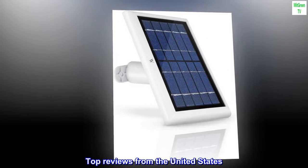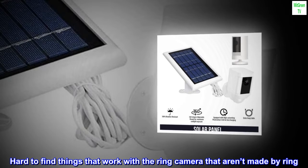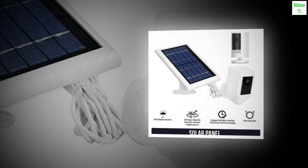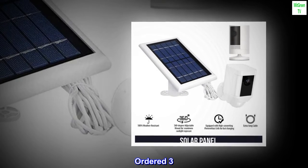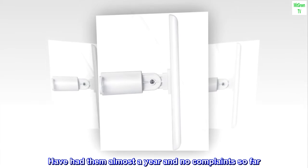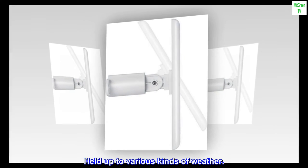Top reviews from the United States: Hard to find things that work with the Ring camera that aren't made by Ring. These work perfectly. Ordered 3, all three perform as expected. Have had them almost a year and no complaints so far. Held up to various kinds of weather.